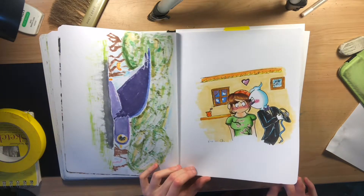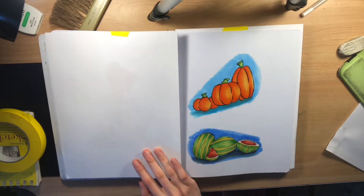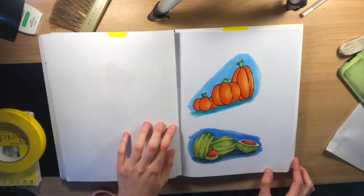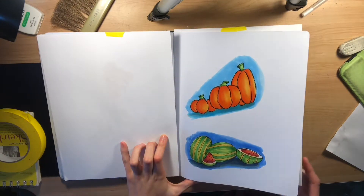Another Yokai Watch little drawing. Pumpkins and watermelons — it's a little transition from summer to fall, so it was kind of fun to do that.